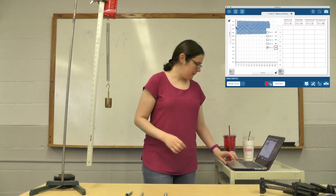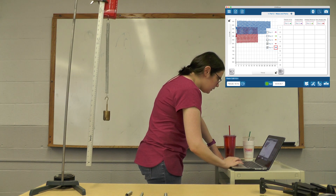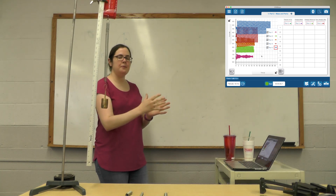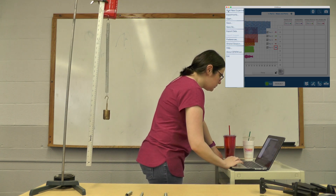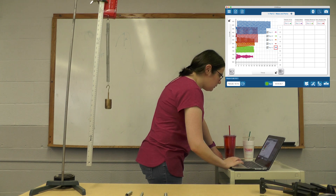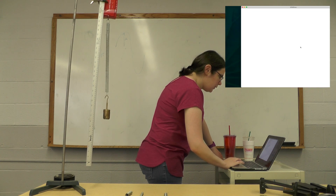You can definitely tell the oscillations seem to be spreading out more as mass increases, but I'll leave that analysis to you. Let's save the data. Close that and then we're going to move on to Part 3.